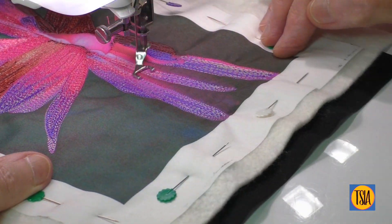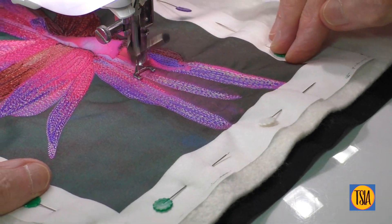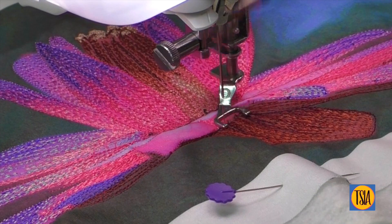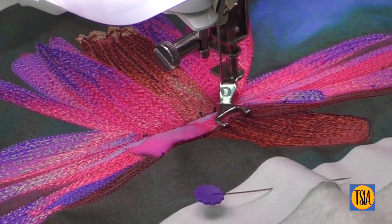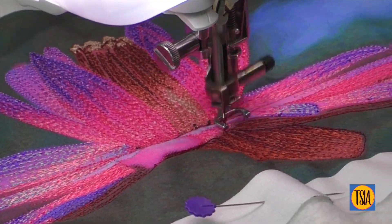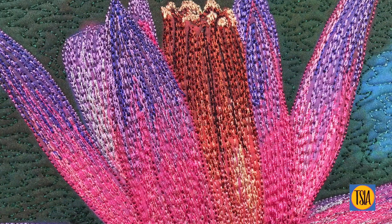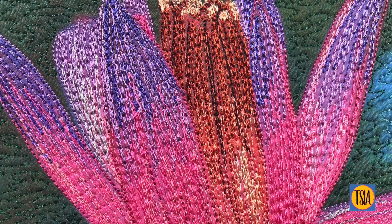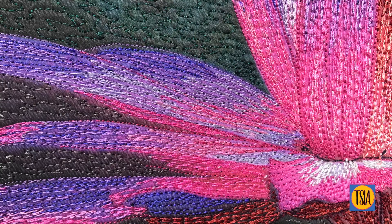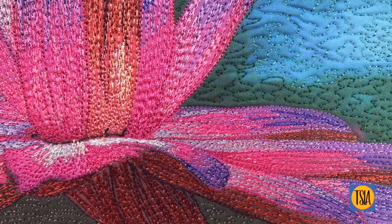It's obviously been a while since I filmed one of these demonstrations, as I must have bumped the camera and missed the last section of stitching. I don't think you'd be interested in looking at a random part of the edge of my sewing machine, so I've switched to these still shots where you can see how I've blended the different shades of thread.